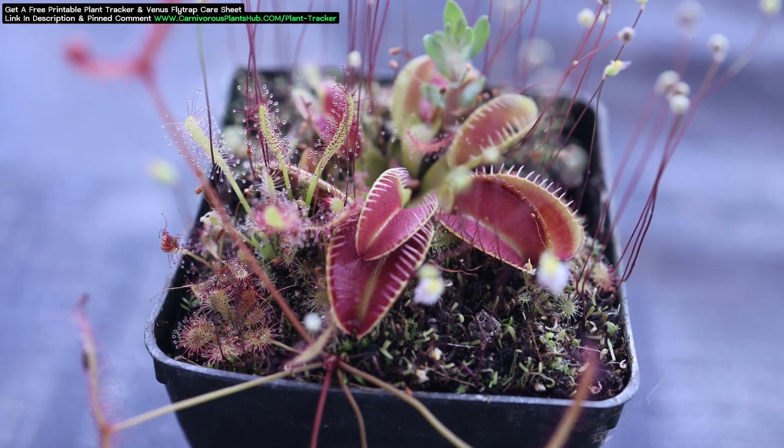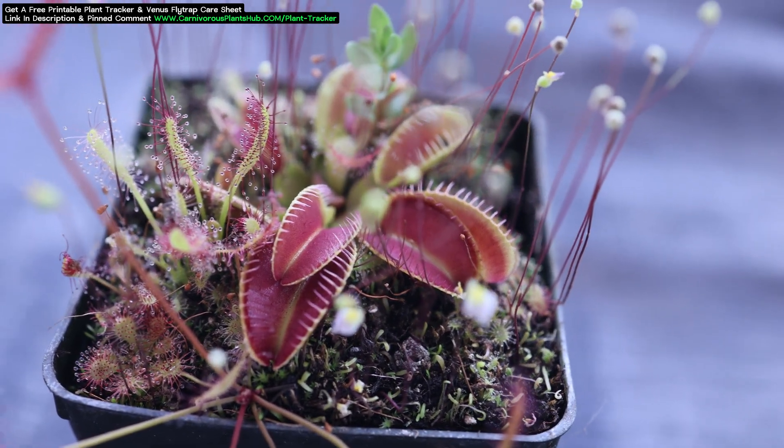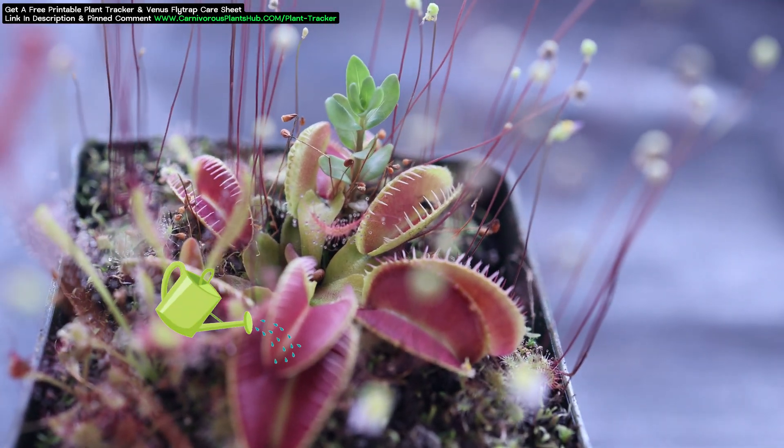Hello everyone! Welcome to Carnivorous Plants Hub. Today we're going to be repotting my Alien and Kraken Venus Flytraps.